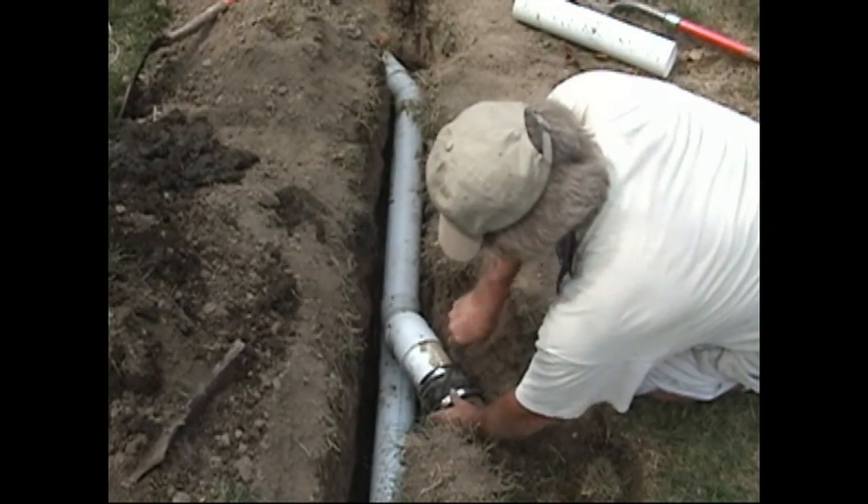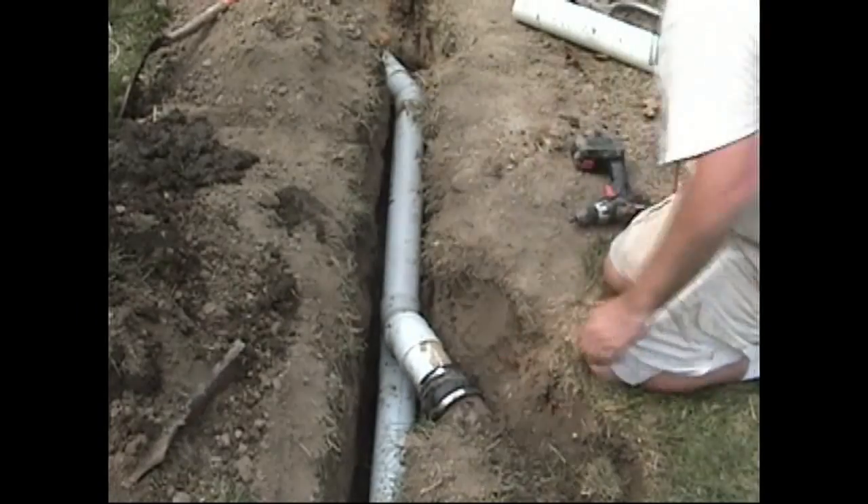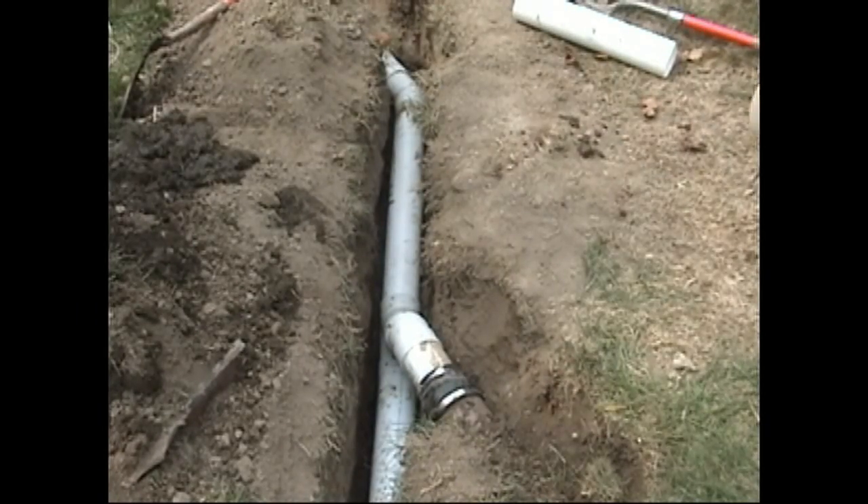That just about wraps it up for this segment of how-to. I'm your host Chris with Atlantic Drain and Gutter, and thank you for watching.